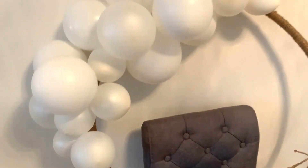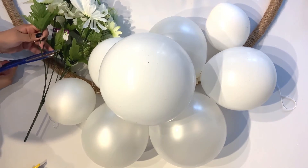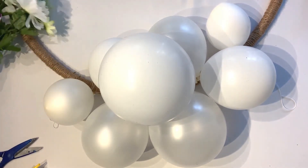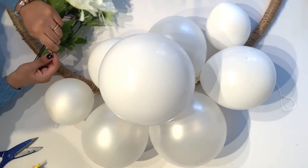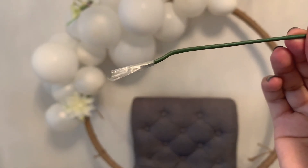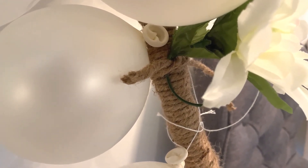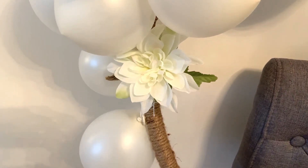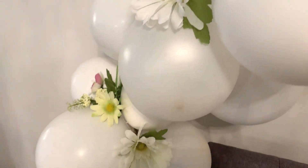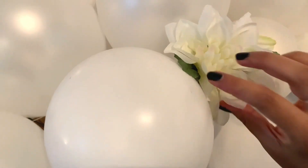Once you have the balloons set up how you want them to look, start adding in the flowers. Get a really good pair of scissors, snip the ends, and bend it back and forth until the flower pops off. Be careful because once the wire is exposed it's really sharp — I just wrapped a piece of regular tape around the ends. Curve the end of the stem so it makes a hook, wrap that around the hoop, and secure it in place with another piece of jute. For the few flowers I put in the middle, I left a longer stem and just stuck it in between the balloons and it stayed fairly well.